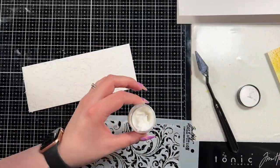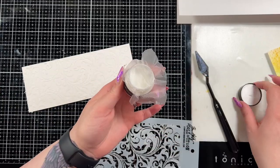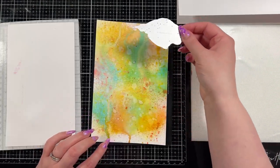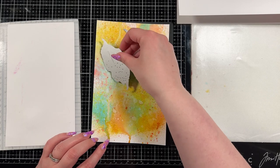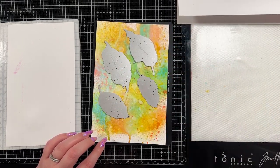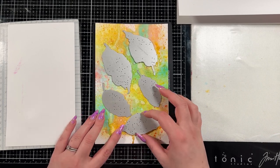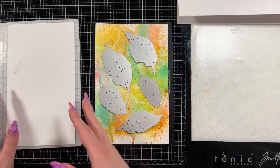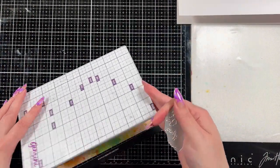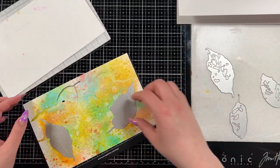I just scraped it on across there with the palette knife. I covered my little jar with some press and seal to keep it moist. I have a bathroom off my office so I put the palette knife and stencil into some warm soapy water right after I was finished. Then I brought in my Gemini with my junior plates and cut out all five leaves.